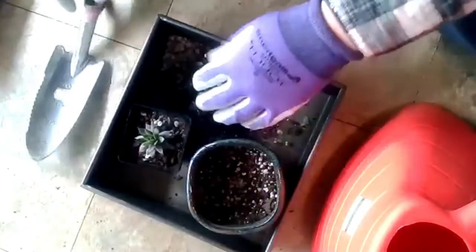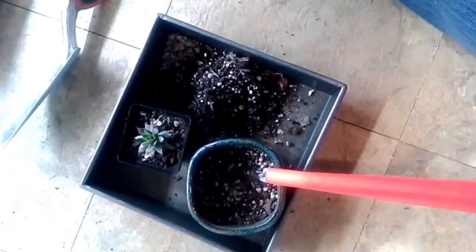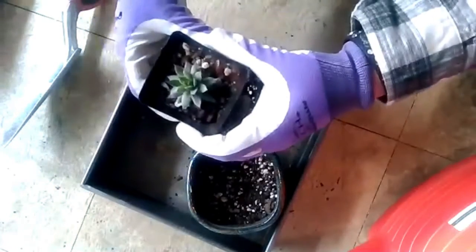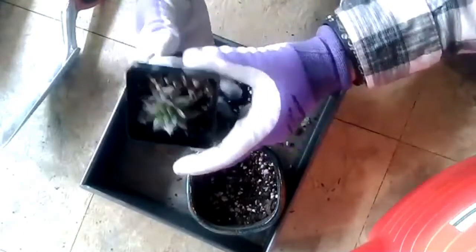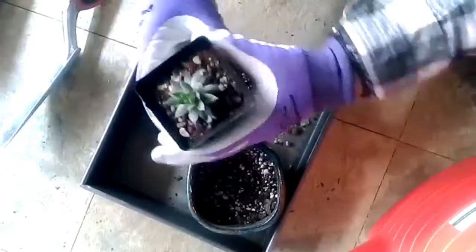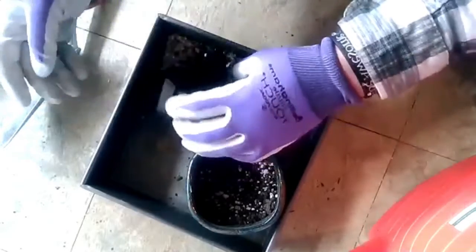Now I want to make sure that the roots get as much moisture as possible, so I'm actually going to add some water before we add the succulent. Let that just seep in. To get the succulent out, obviously we want to be delicate, but there's lots of rocks in there. So you could take scissors to the side or you could squeeze it just a little bit — same thing applies for other plants — and work its way out.